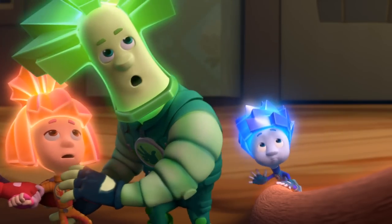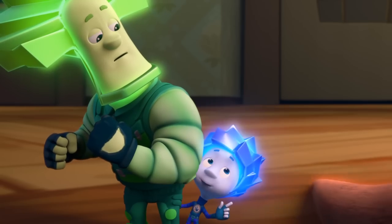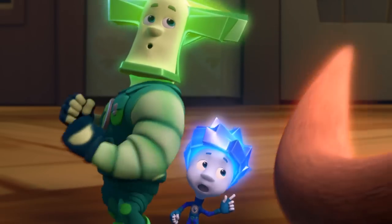Hold it! Do you think giving her some food will help? As long as you're not thinking that food is me!